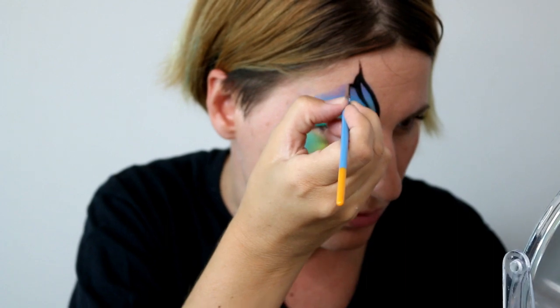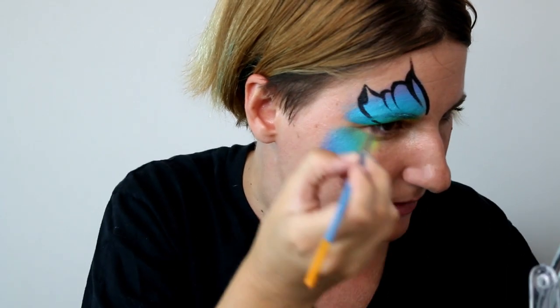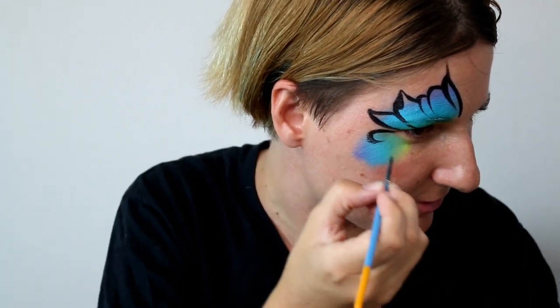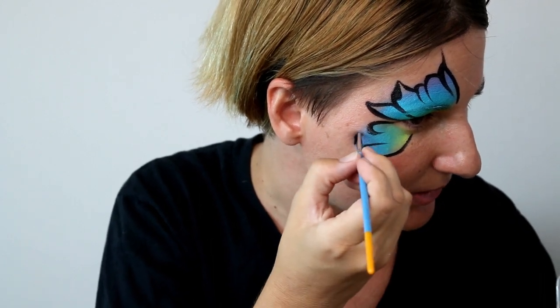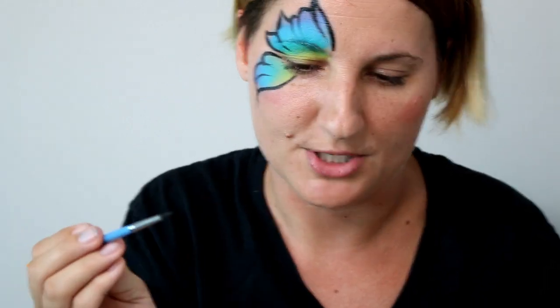We're doing some fun strokes to create this wing, and I loaded it up enough that I can do the entire wing with just one load. If your strokes weren't dark enough, just go over it — if you rotate the brush you'll probably find paint hiding on one side to make the black really dark without having to reload.